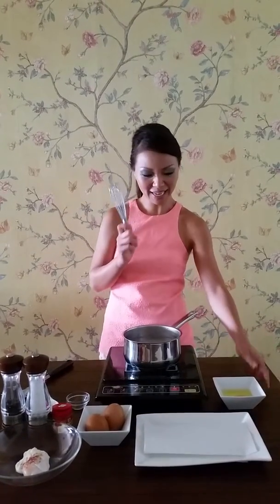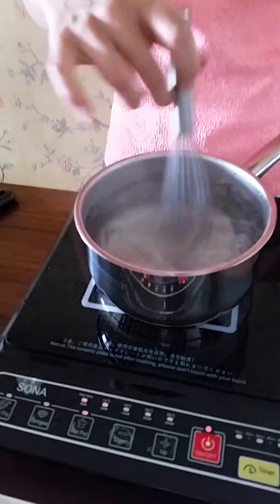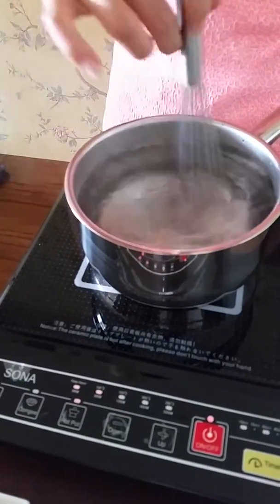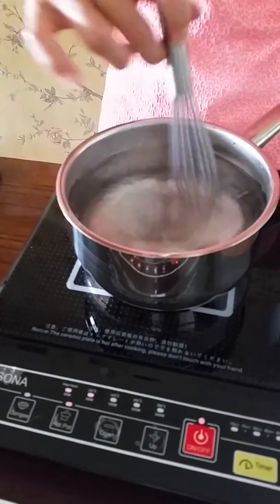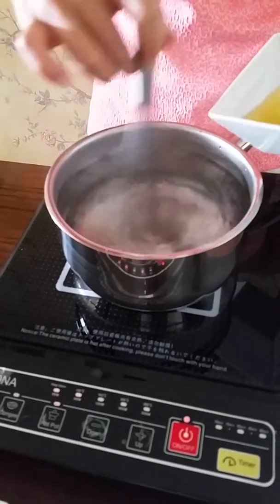With a whisk in one hand and an egg in a bowl in the other, create a whirlpool like this. After which you gently lower the egg right into the center of it so you get a nice teardrop.